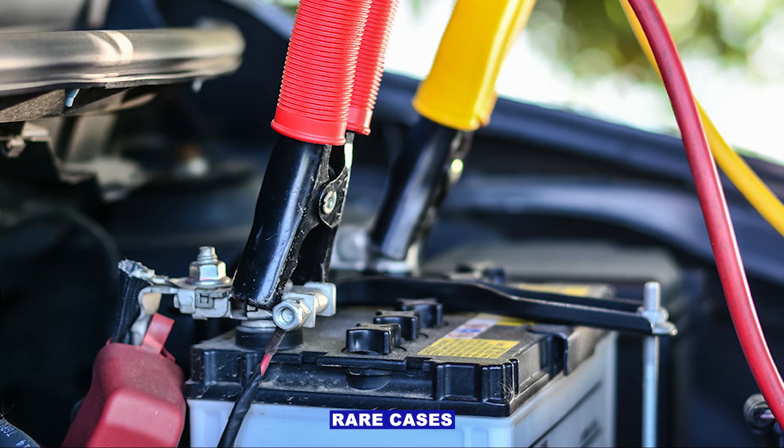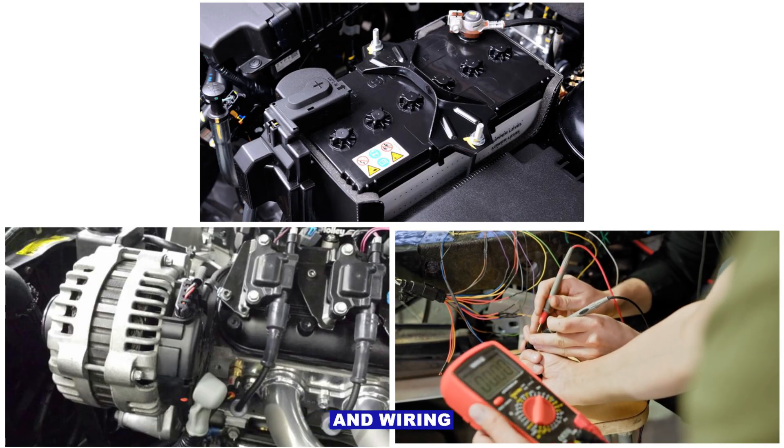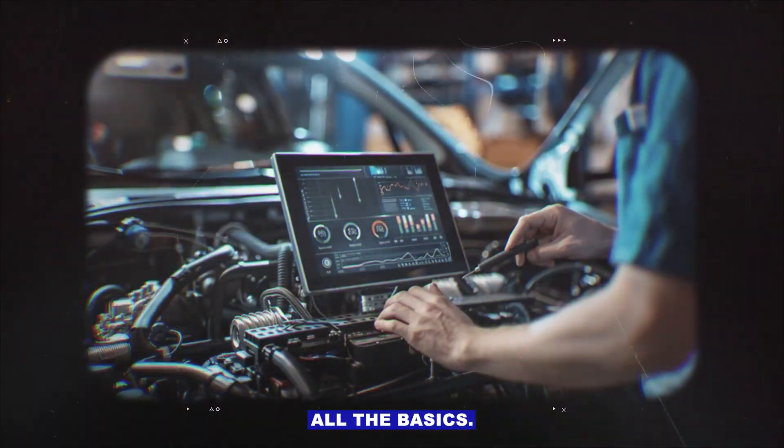Step seven — rare cases. If the battery and alternator both test good and wiring checks out, the PCM could be reading voltage wrong. Not common, but worth checking after you've covered all the basics.